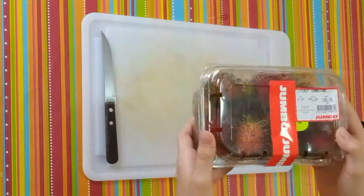Hello guys, welcome to Creativity Boost. Today we have another fruit from the weird and cool fruits and veggies series. This fruit is Rambutan.